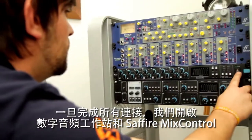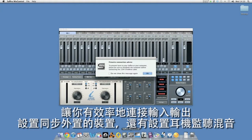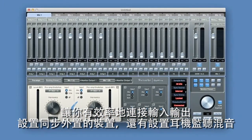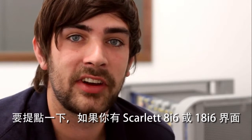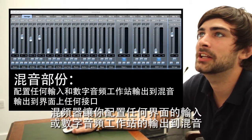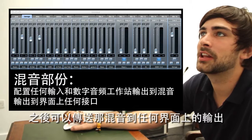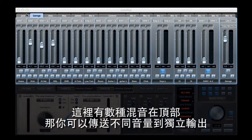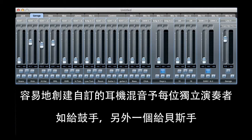Once we've got everything connected we open up our DAW and Sapphire Mix Control. Sapphire Mix Control is a comprehensive piece of software that allows you to effectively route inputs to your outputs, set up the sync on your outboard pieces of gear, and also set up headphone mixes. In the top section we've got the mixer, which allows you to assign any input to the interface or any output from your DAW to a mix. You can then send that mix to any of the outputs on the interface, with different levels for different musicians.